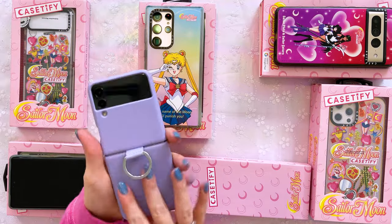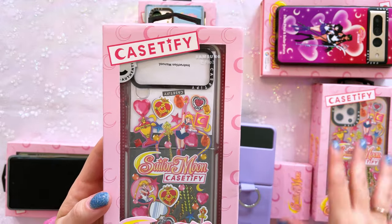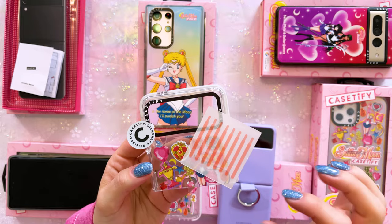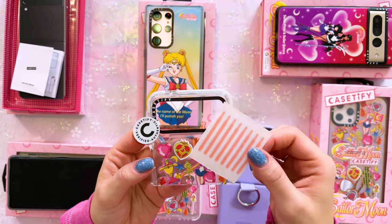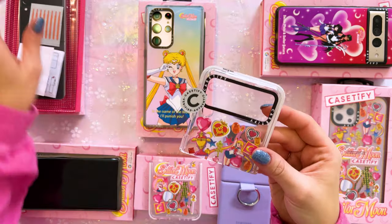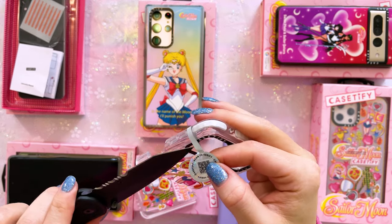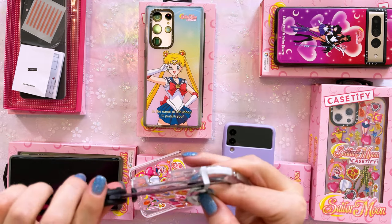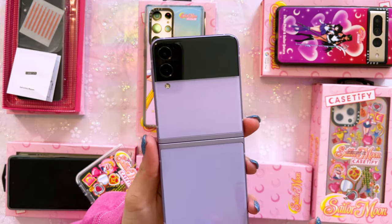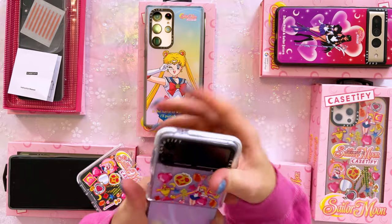Here's the Z Flip 3 and here's the case for it. I ended up getting the same print for several different phones to show you how they differ. Something you will notice is the Z Flip 3 case comes with these little adhesive strips which you're supposed to put on the sides of your phone to make them stick and add security between the case and the phone. I'll try it first without those. All Casetify cases come with this little QR code for verifying it's a legit Casetify case.